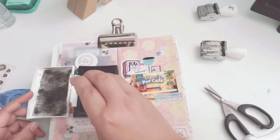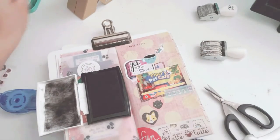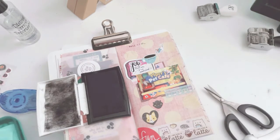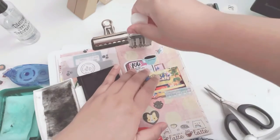I do stamp the date, day of the week, and time — which I usually do when I do my Traveler's Notebook. Some people just put the date, but I go all out: I do the day of the week, the date, and the time. And that's pretty much it for this layout.